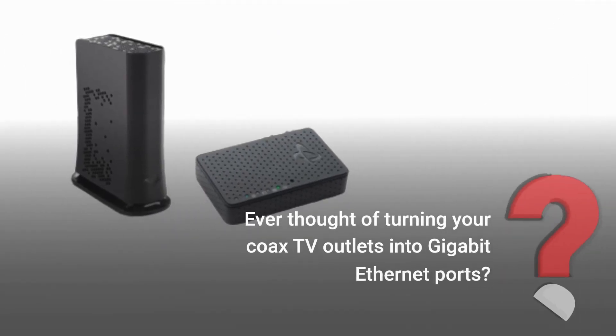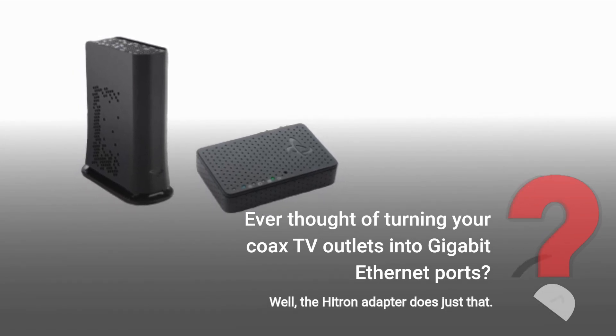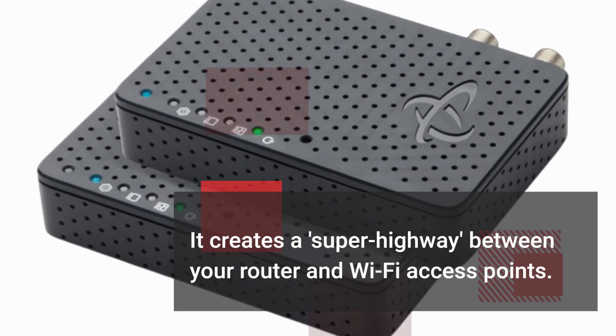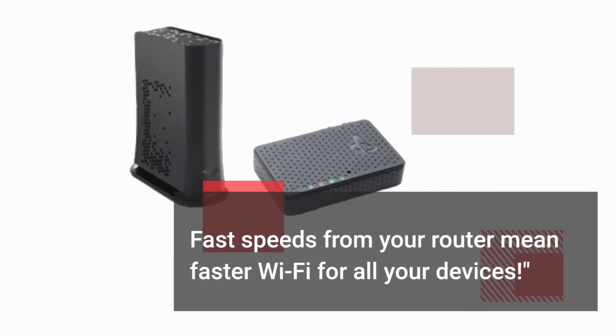Ever thought of turning your coax TV outlets into Gigabit Ethernet ports? Well, the Hytron Adapter does just that. It creates a superhighway between your router and Wi-Fi access points. Fast speeds from your router mean faster Wi-Fi for all your devices.